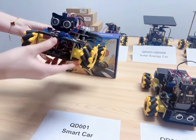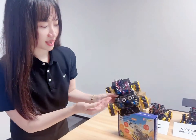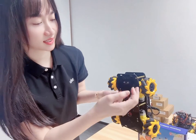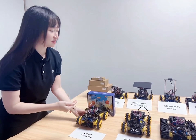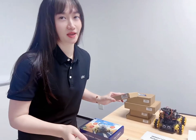Our QT-001 is a basic card. It has basic functions like ultrasonic, LED, buzzer, IR sensor, and tracing sensor. This is a basic card, and you can add more expansion packs to get different shapes and functions.